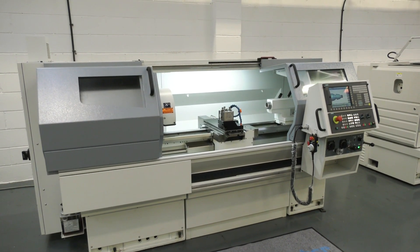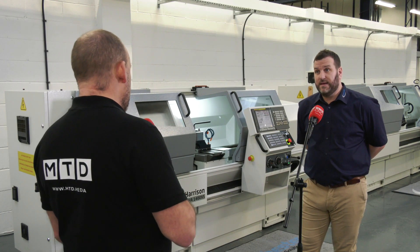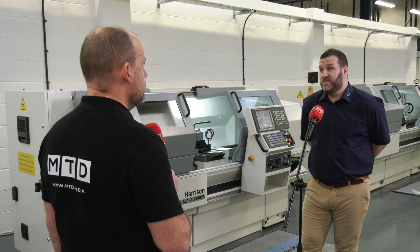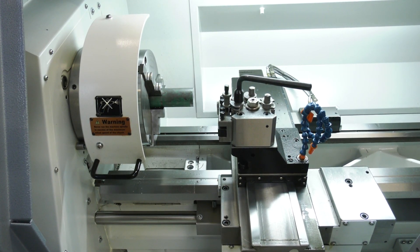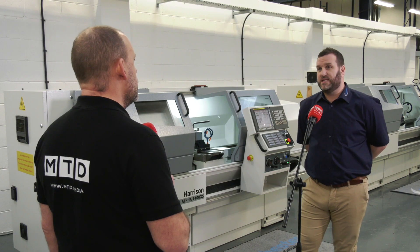And it comes under that name, the Colchester name which everybody knows, don't they? So they can expect a certain level of quality with the machine. Oh without a shadow of a doubt — in a previous life I unfortunately lost out on some orders because of this very machine. So now to represent it and sell it is fantastic, and the name itself just stands for quality.